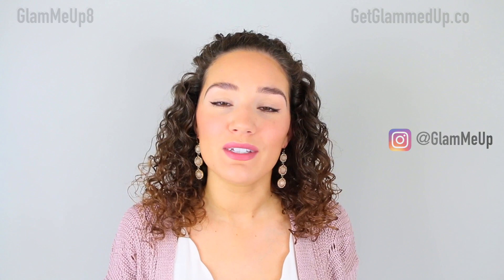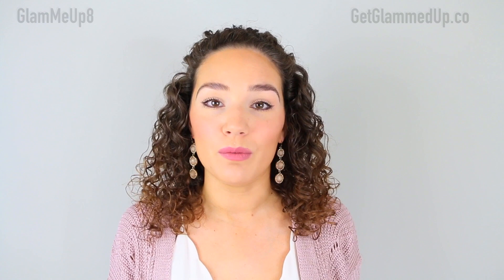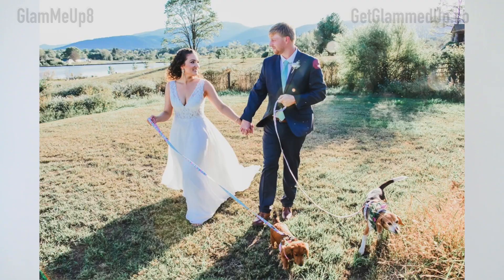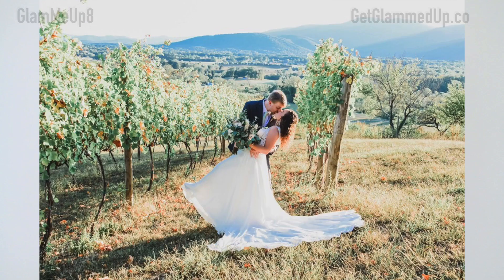Hey guys, it's Gina and today I'm super excited to be sharing my wedding hair tutorial. I'm actually filming this after I got married because I wanted to include some photos and actual clips of the day when I'm getting ready. I take you through how to do this really easy hairstyle for naturally curly hair. It was really important for me to wear my hair naturally curly for my wedding because that's how I normally look — that's my natural hair — and I think it's really important to show off your natural texture for your big day versus straightening it or blowing it out.